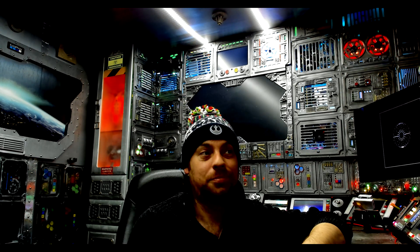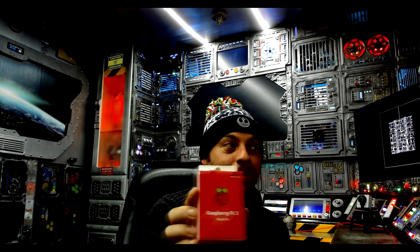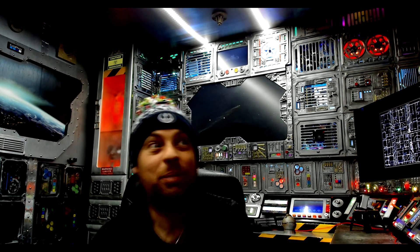And I have another project which I'll be starting soon — another Raspberry Pi camera build. Sneak peek.